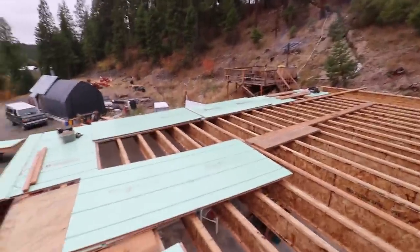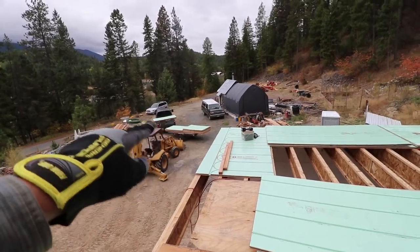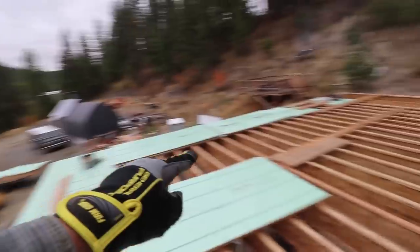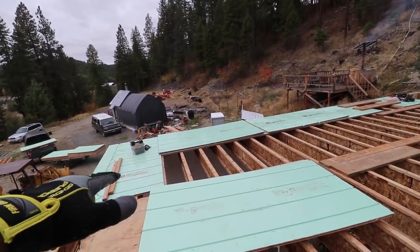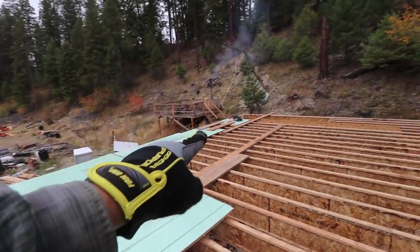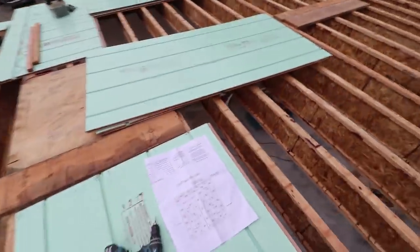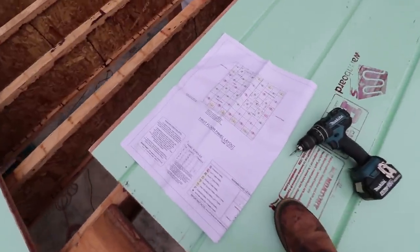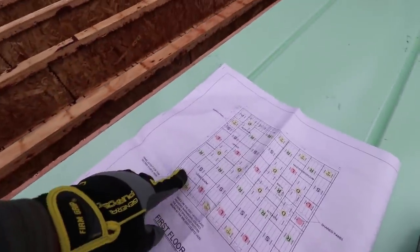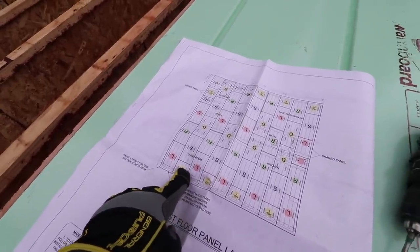It's a beautiful fall morning, the clouds are obscuring the mountains. All that warm board down there, we're hoping to get up here today. Last evening we stopped with this half double left and stopped down near the stairs. So this morning we've got the plans out, kind of looking over our layout.